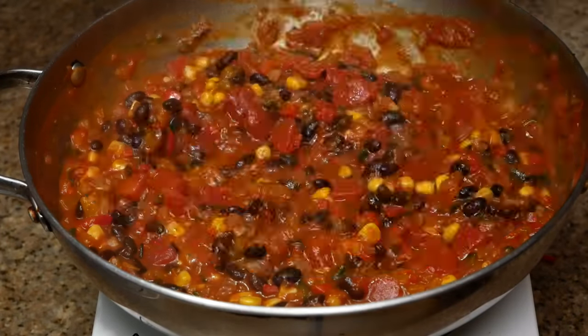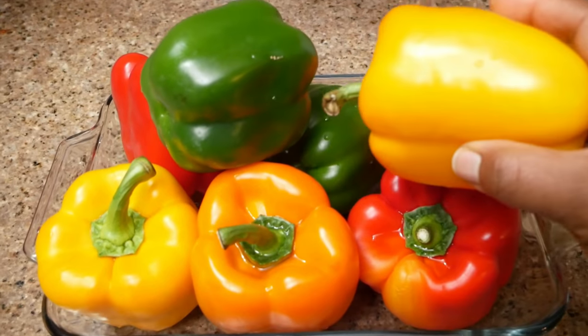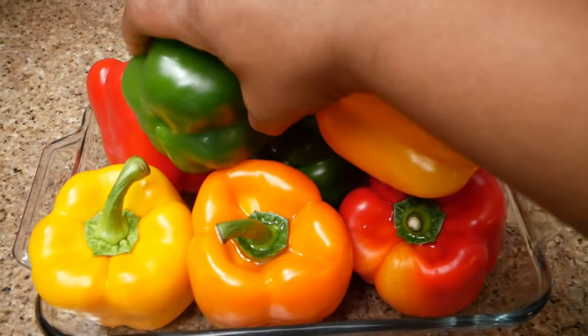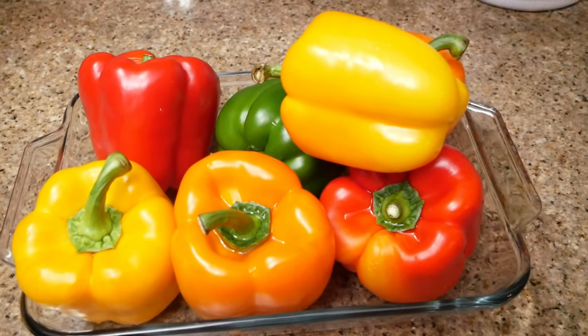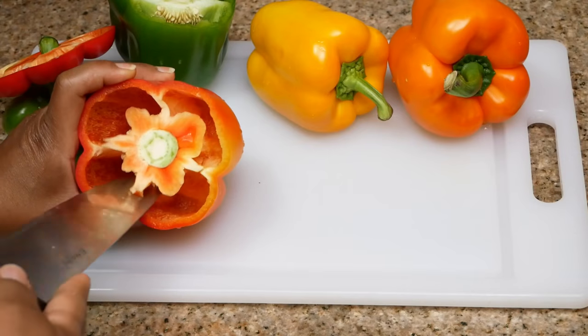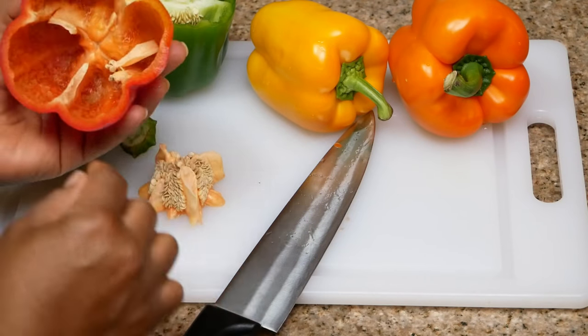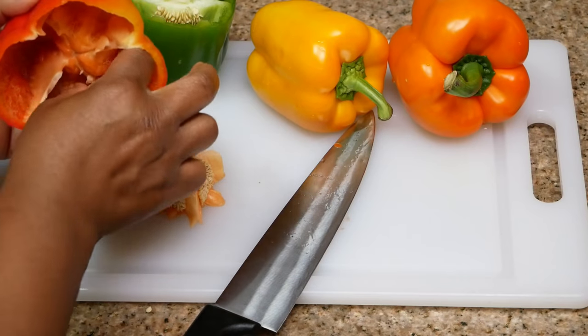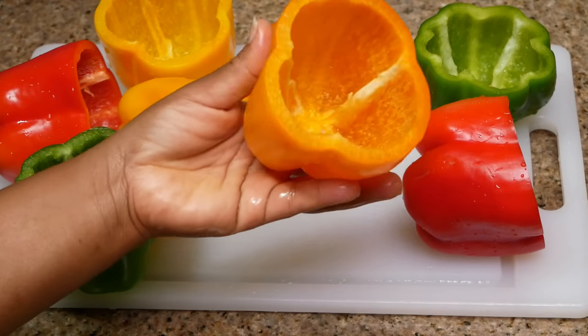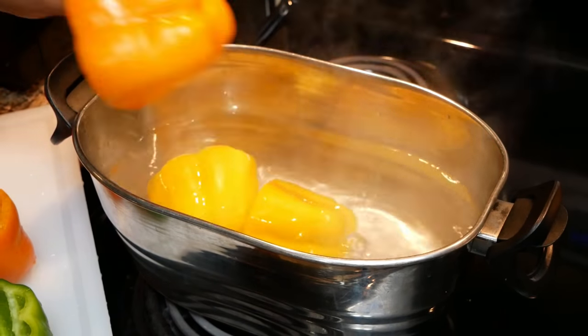I'm heating up some water with a little salt. Here are my bell peppers — they've all been rinsed and cleaned. Just cut the tops and remove the membrane from the bell pepper, and when you're done, this is what the inside of your bell pepper should look like.